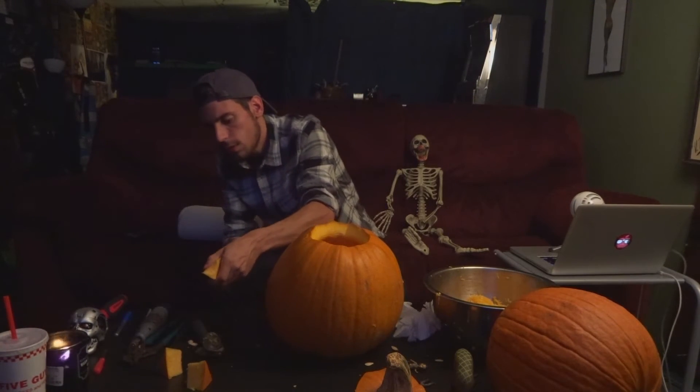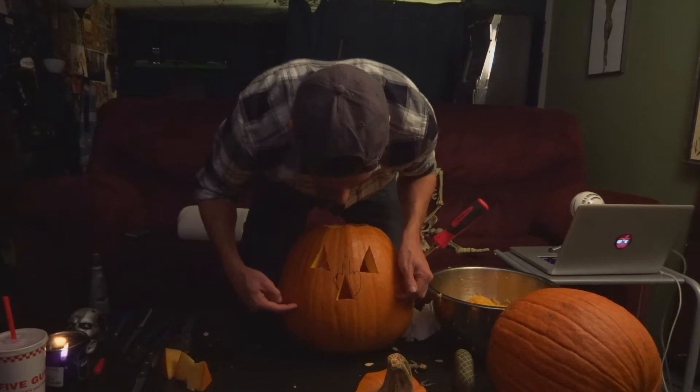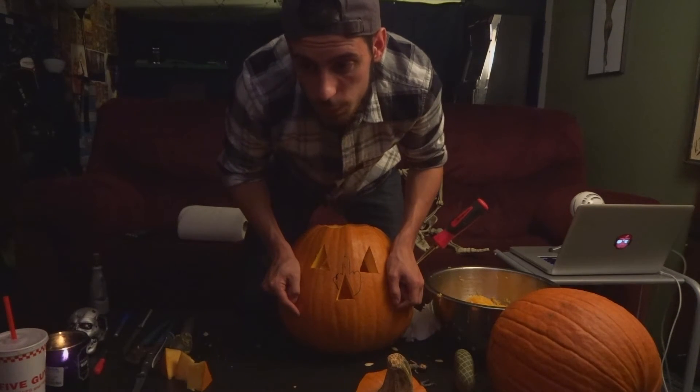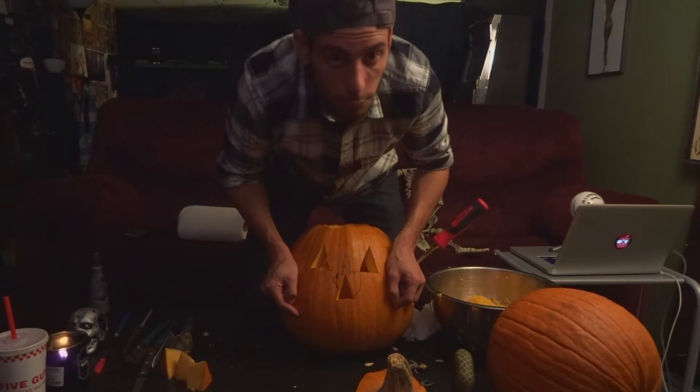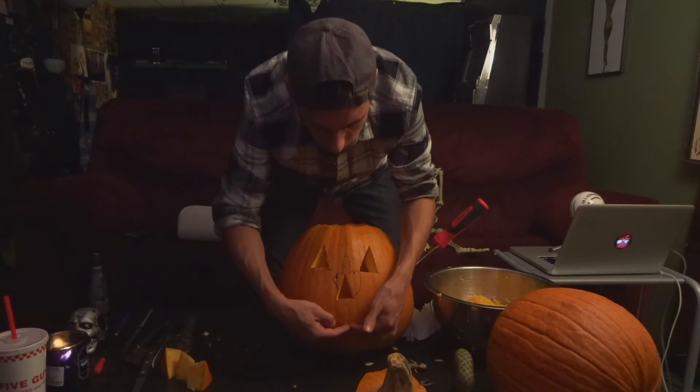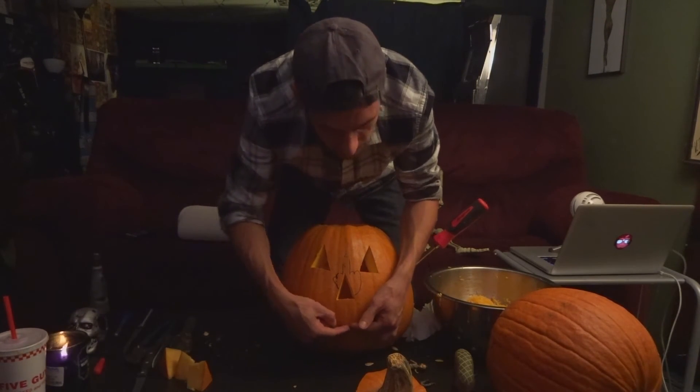We're gonna move on to the mouth, which is the difficult part. When you do a mouth you want to add sharp teeth because it's a spooky pumpkin. Actually, I'll do a bottom lip with no teeth — because maybe this pumpkin has an overbite. I have a bit of an overbite, so I'm gonna give the pumpkin an overbite. It's gonna be a self-portrait.